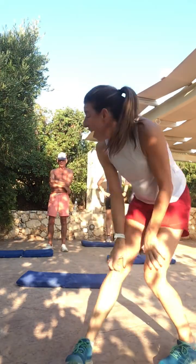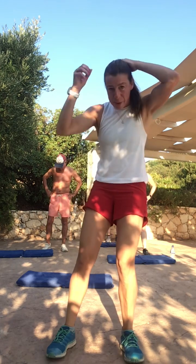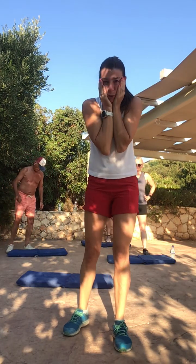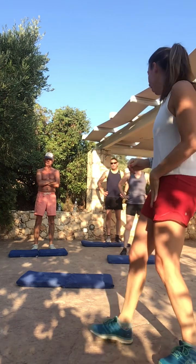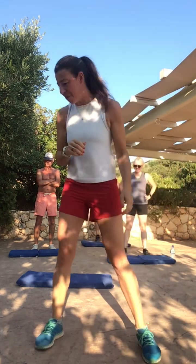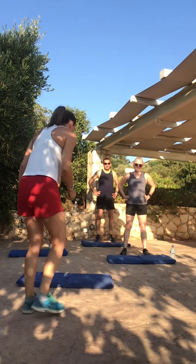Good morning, everyone. We've not managed to go live, but this is the pre-recorded session, as promised. I am joined by family today, so we are all here and they look delighted because it's really early, but we're going to go for it. Let's start off straight away — we're going to hit the mat and do our warm-up and mobility.